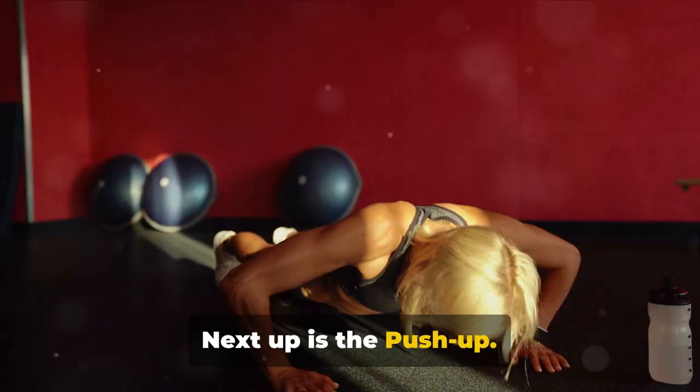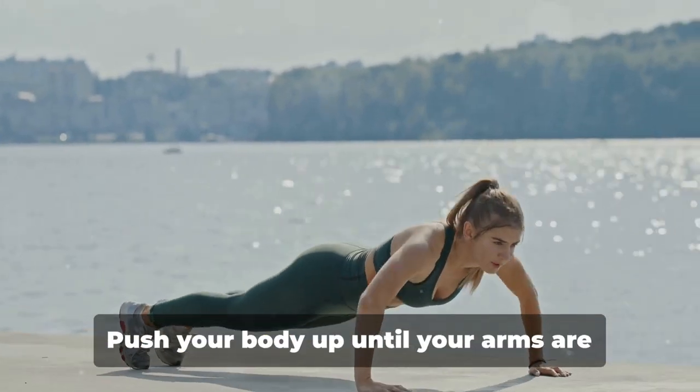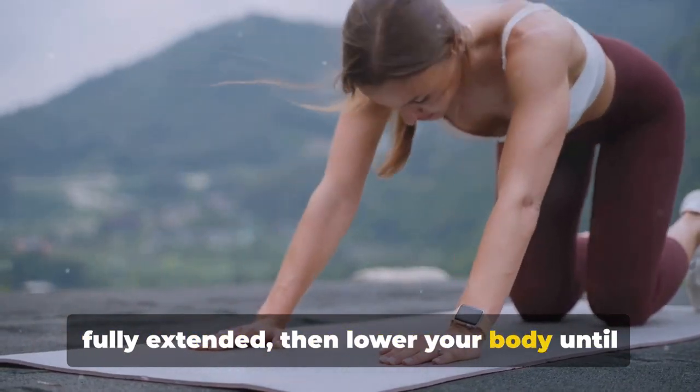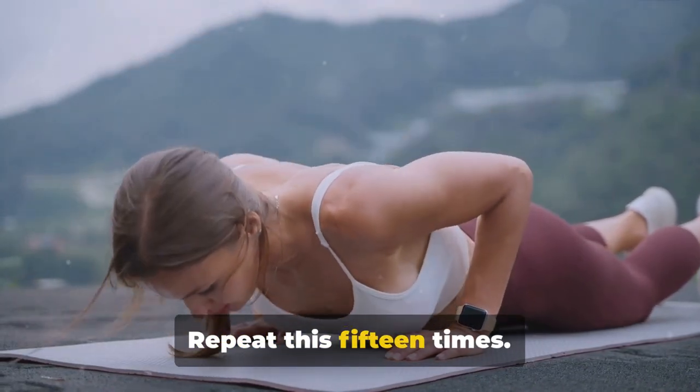Next up is the push-up. Position yourself face down on the floor, hands slightly wider than shoulder-width apart. Push your body up until your arms are fully extended, then lower your body until your chest is about an inch from the ground. Repeat this 15 times.